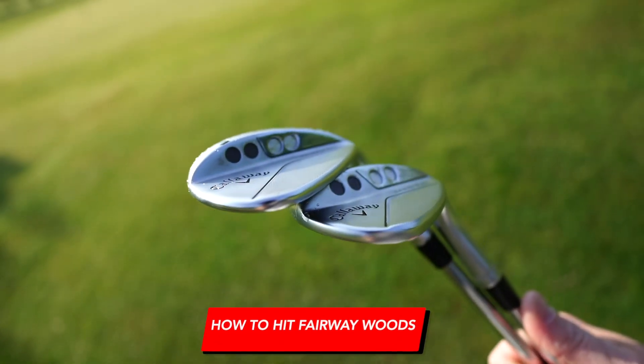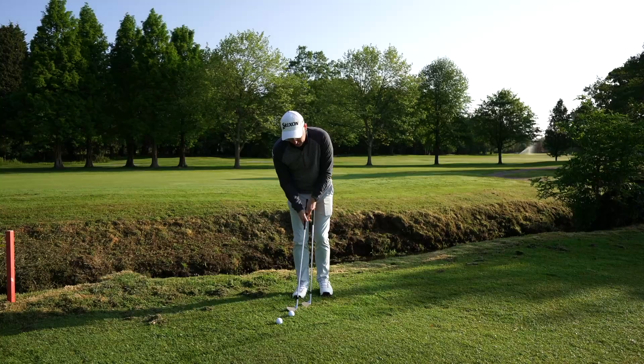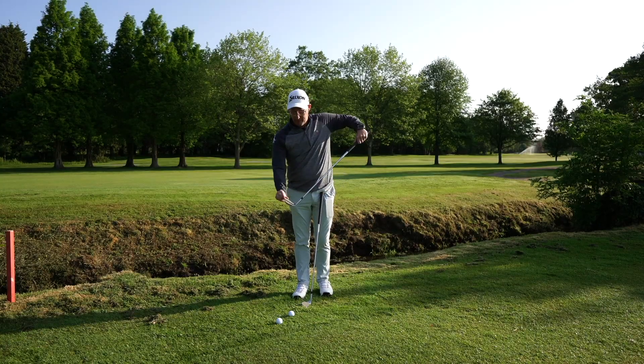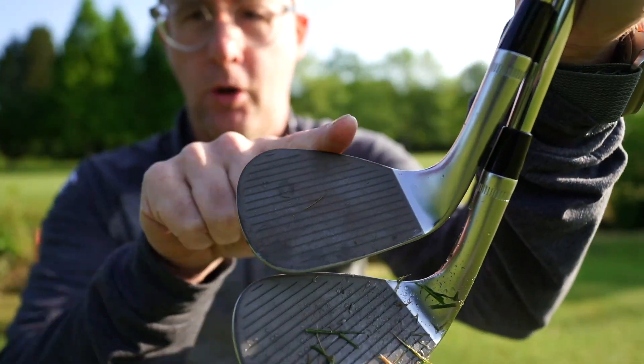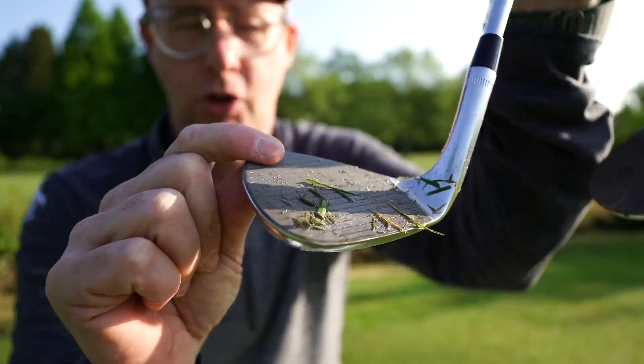Callaway Jaws wedges — should you go high toe or standard toe? The first thing to know is they look different. The high toe obviously has this big bit at the top, where visually if you're not used to seeing it you might prefer the rounded standard. I like the high bit at the top.